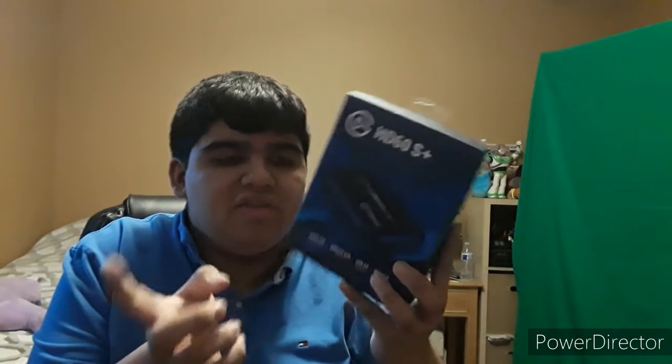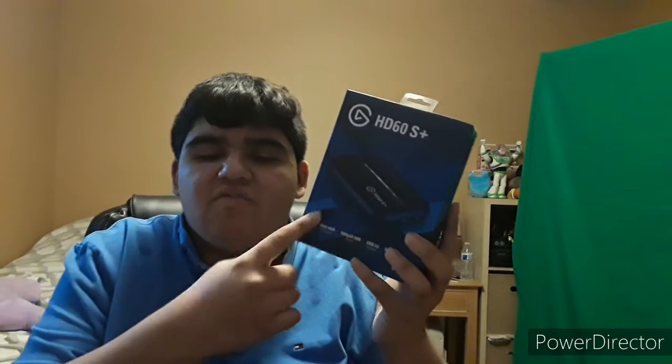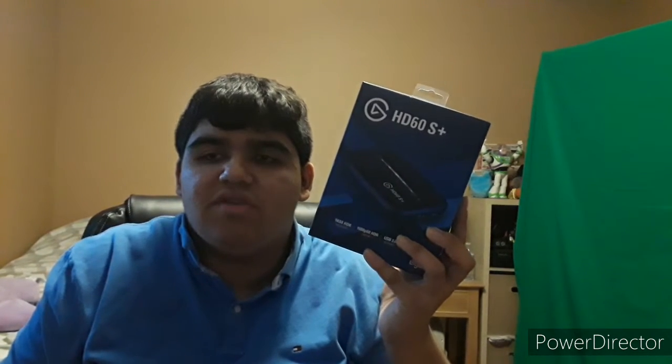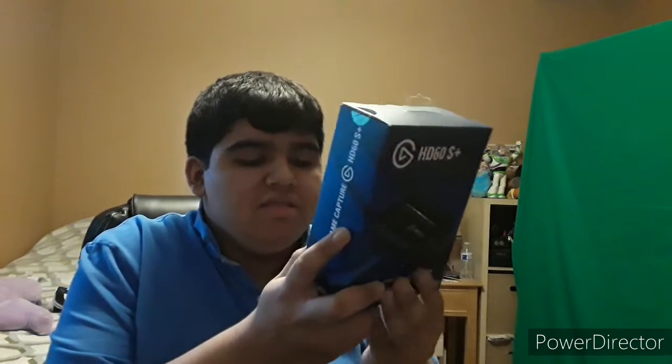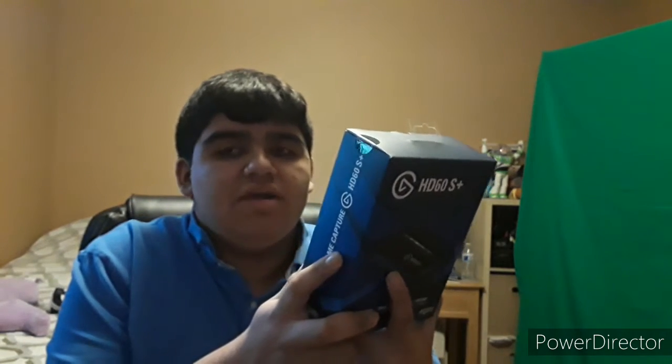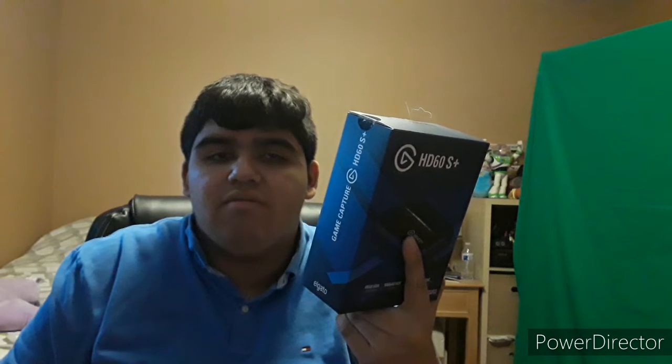This thing will record at 1080p 60fps and HDR, and it can also pass through 4K 60fps and HDR, but it can record at 4K 30fps. This thing is compatible with the PS4, Xbox One, and Nintendo Switch, but it's also compatible with other consoles that only use HDMI cables.